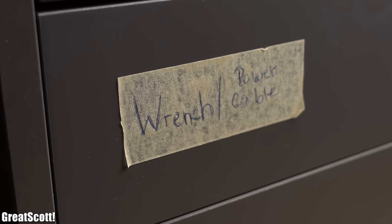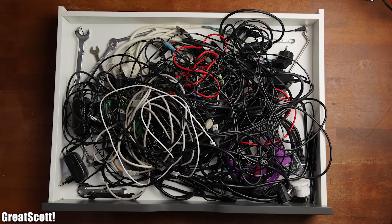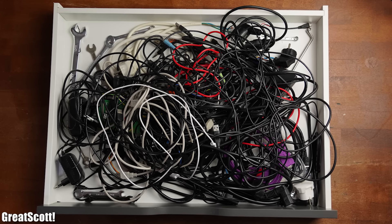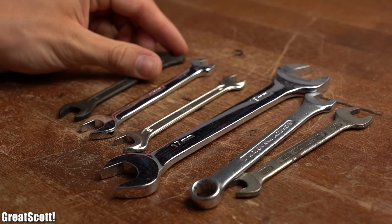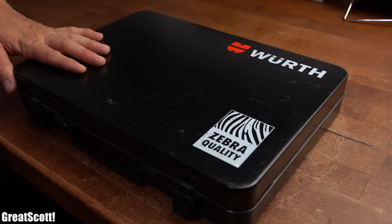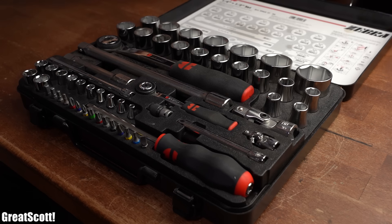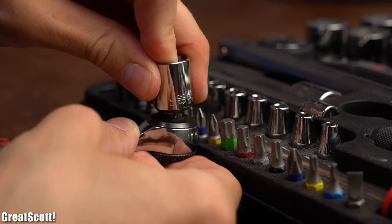The next drawer is called 'wrench and power cables' and by looking at the contents we can clearly see that there are more power cables than anything else. I have to admit that I use the wrenches in this drawer very rarely. Instead I got this big socket wrench box from Wirt with a big and a small socket wrench which I pretty much always use.